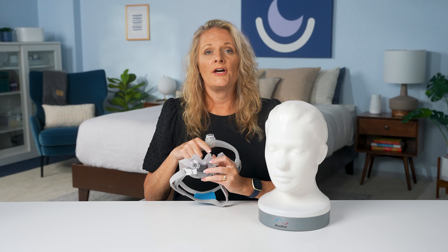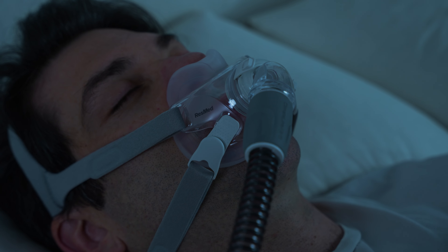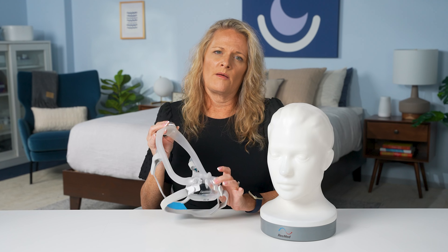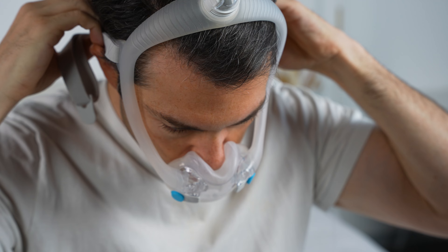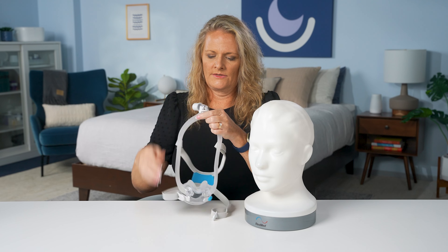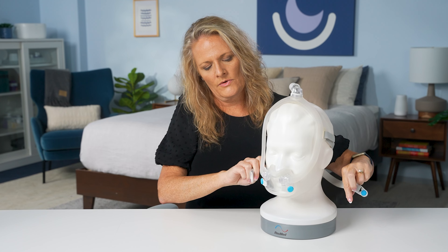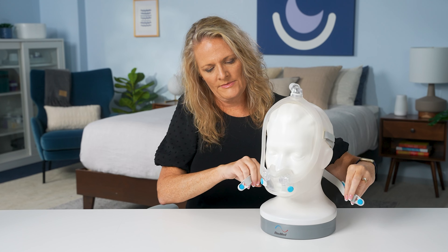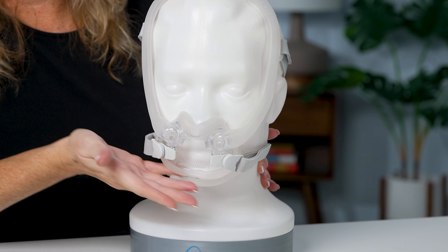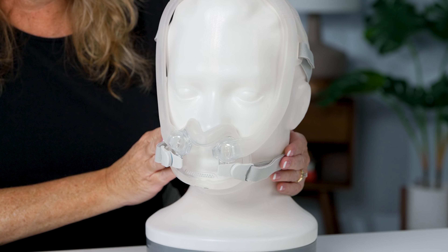The last mask style is the full face hybrid mask. It works similarly to a nasal cradle in that it sits under your nose, but it also covers the mouth to accommodate mouth breathers. This ensures effective therapy for users who breathe through both their nose and mouth during sleep. Many of these masks come with fit packs for different face shapes and sizes. To fit it: remove the magnets at the bottom, fit the nasal portion just underneath the nose and around the mouth, adjust your straps, pull them forward, and attach the magnets. Ensure there's no air leakage around the nostrils or around the chin, tightening straps from the top to the bottom if needed. This mask also gives you a free field of vision, so you can watch TV or read a book before sleep.